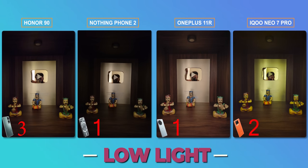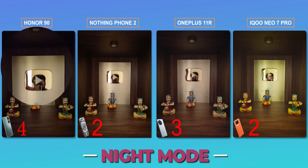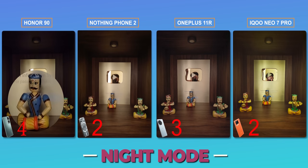Now testing night mode. Without night mode, the best shot is OnePlus with the Sony 890 sensor — great and bright. Other phones are darker. With night mode on, three phones perform well: Honor, Nothing, and OnePlus. The iQoo struggles in night conditions. Among the three good ones, Honor gets plus one point because even though it looks slightly dark, the details are very good.